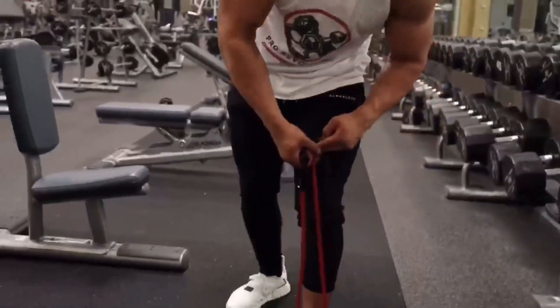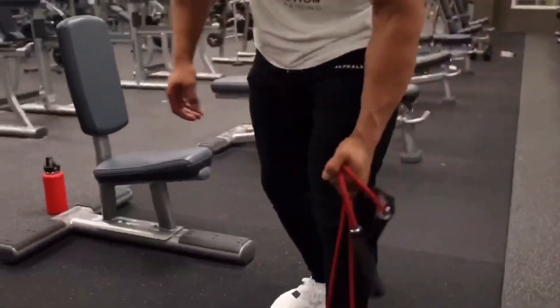We're going to hit the other side — stepping forward, grabbing the handle. Remember, the lower you grab, the tighter it becomes.